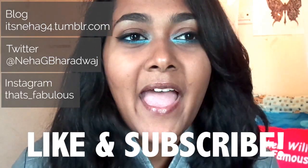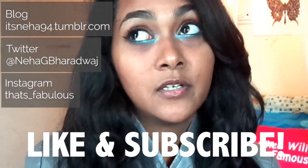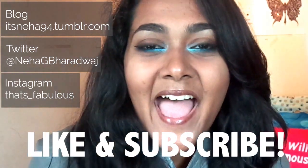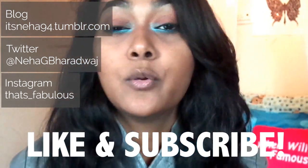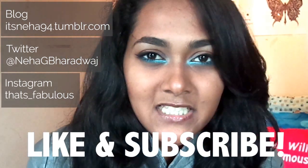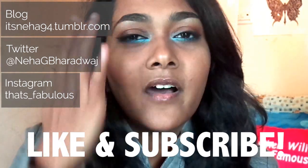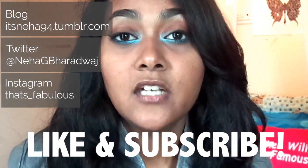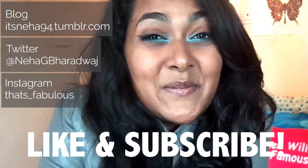Be sure to like this video if you liked this look and subscribe to my channel if you want to see more New Year's looks — I've totally got you covered! Check out my Twitter, Instagram, and blog for product reviews and more. You can send me your video requests in the comment section below, and check out the description box for the products I used. See you in my next video!